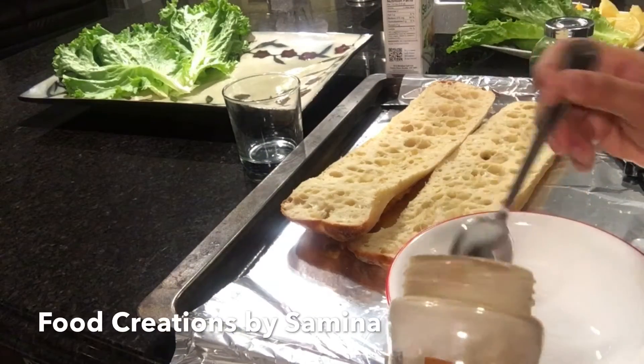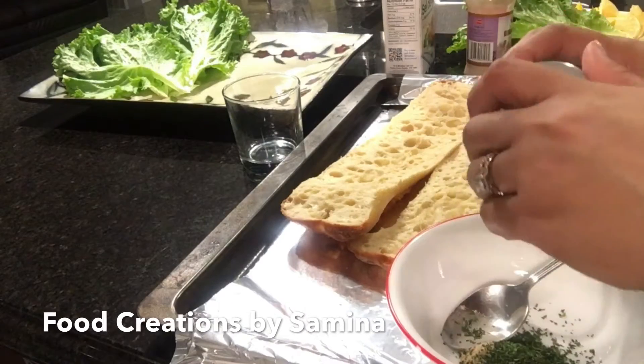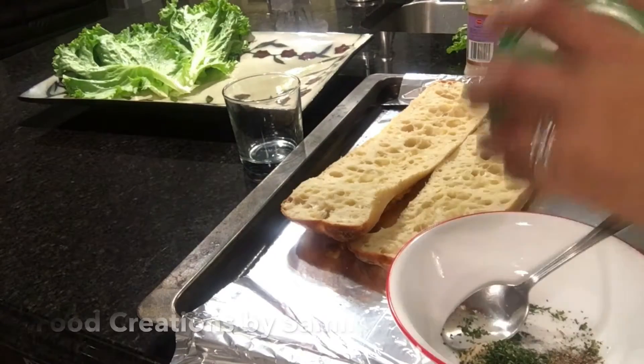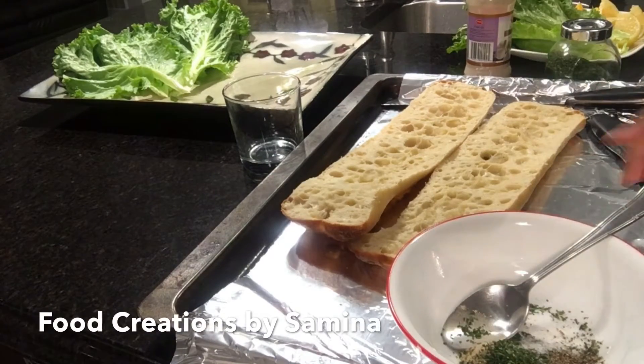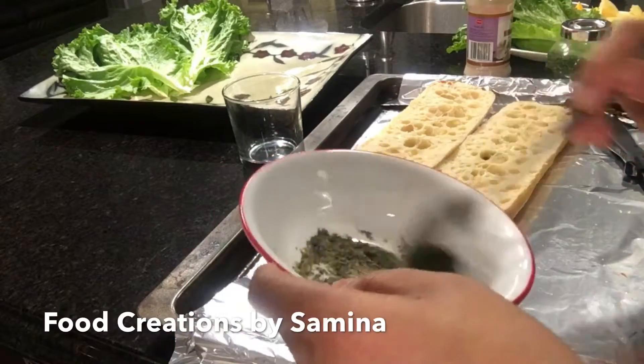For this I would need half a teaspoon of garlic powder, one teaspoon of dried parsley, about a quarter teaspoon of salt, and a quarter teaspoon of black pepper. After mixing it really well, I will set it aside.